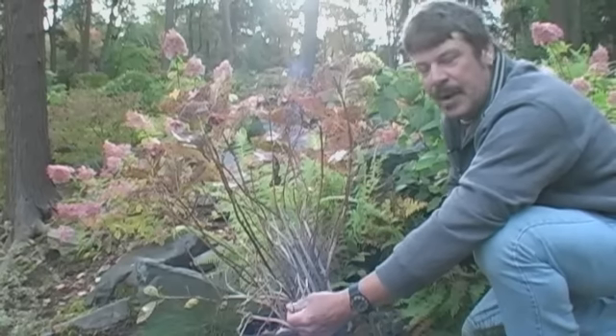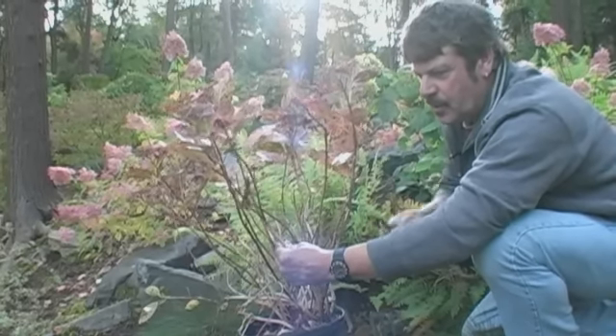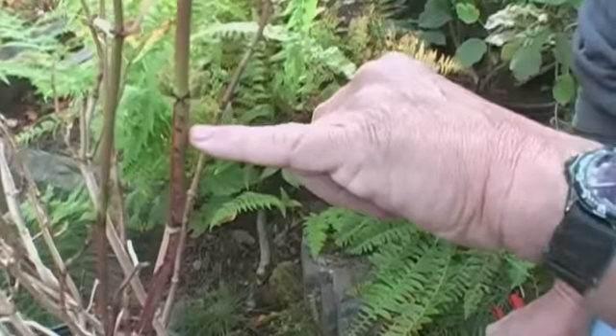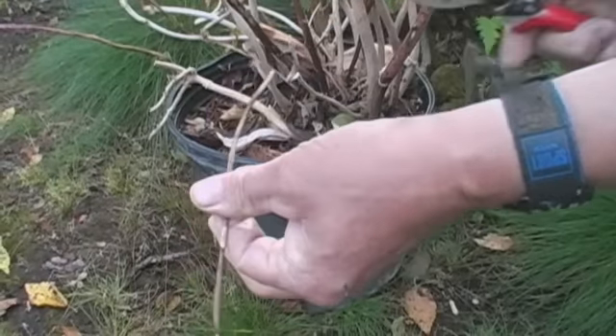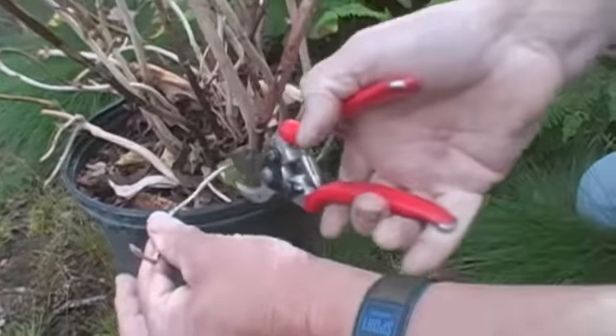When we first look at the plant ready for pruning, these are the types of things we have to look for — the general health of the plant. Looking at this plant here, we can see the healthy, strong wood with large buds for next year's flowers. Down here we can see the thin, wispy, weak growth which we can remove.